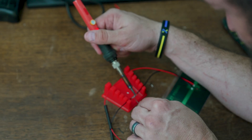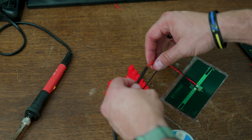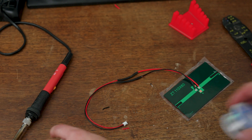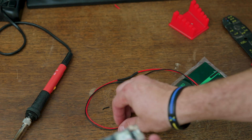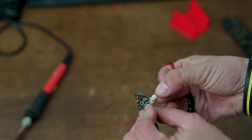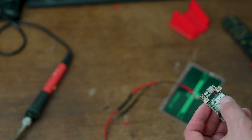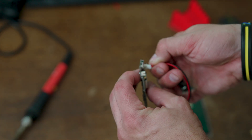After soldering is done, pull the wire off the soldering block, slide the heat shrink tubing over the joint, and use the heat gun to shrink the tubing down. Then connect the solar pigtail to the solar port and the battery pigtail to the battery port on the WizBlock — they're different sizes and labeled correctly, so it's straightforward.